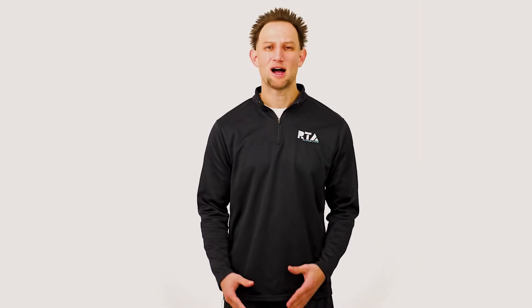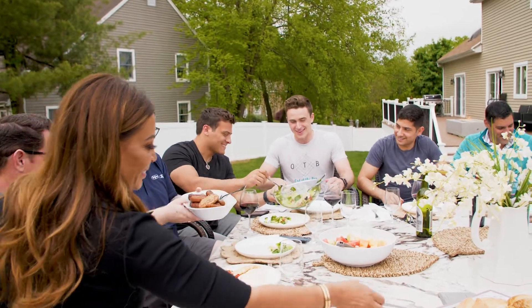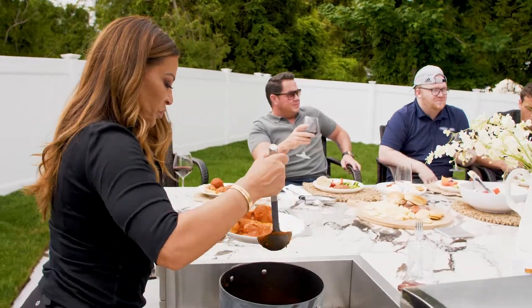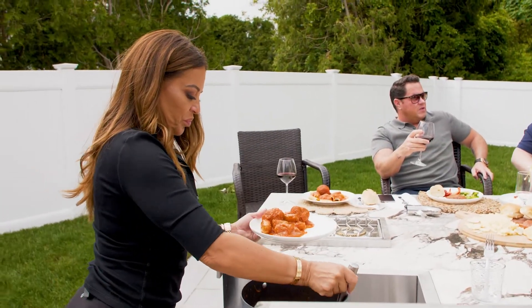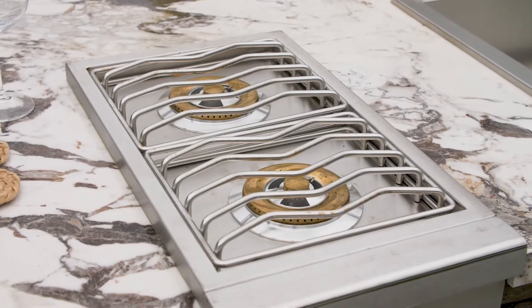Top of the line budget. A top of the line budget is for someone who pretty much wants it all. This is for someone that likely entertains and hosts large gatherings often. It is where you will really have the ability to deck the design out with all the features and all the things that you could dream of.